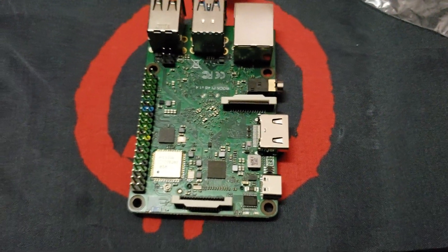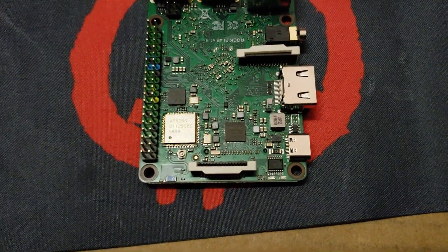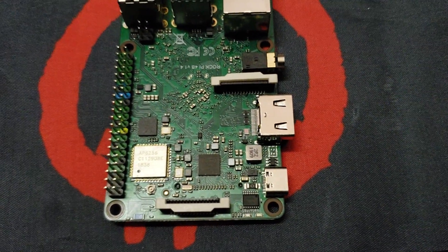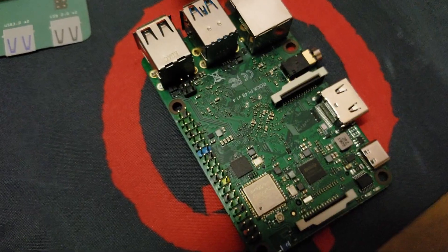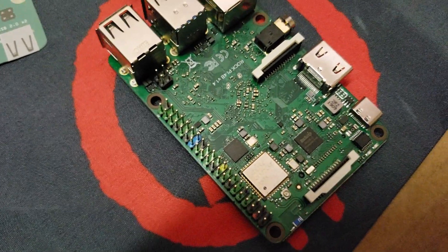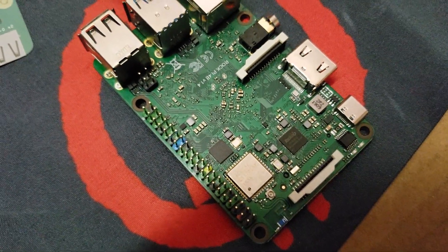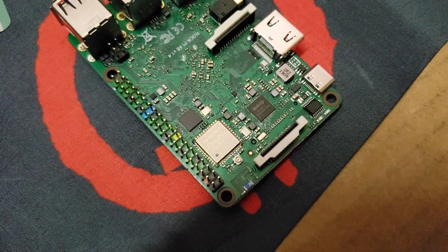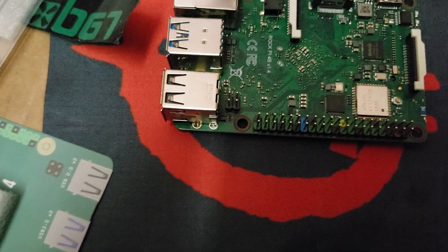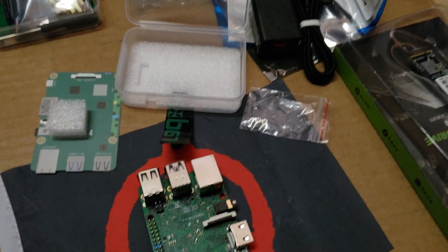They have two versions of this one: one without the Wi-Fi, which I think is about $50 to $55, and then the one with the Wi-Fi. I suggest you guys go with the extra RAM just so it's a smoother run, depending on what you're trying to do with it. Running the Lightning node and trying to run other staking nodes is going to require the extra RAM to make it really run smooth. So I'm excited about using this guy.